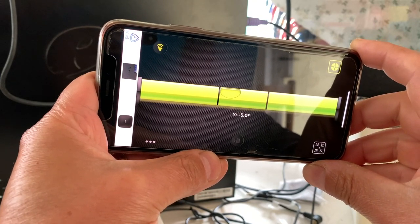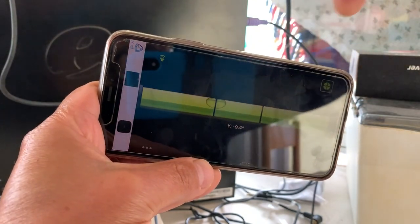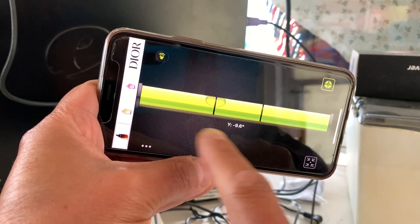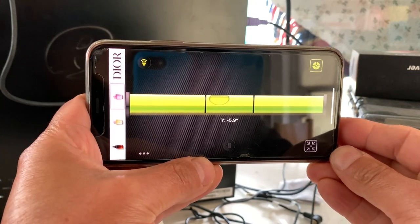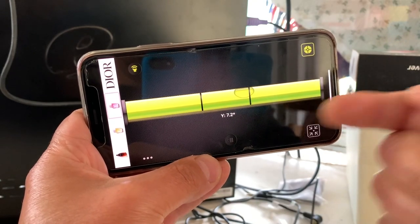Let me show you how I determine right or left. If I tilt this to the right, it's going to be negative — that's why it breaks to the right. If I tilt it to the left, it's going to be positive, and that way it's going to break that way.